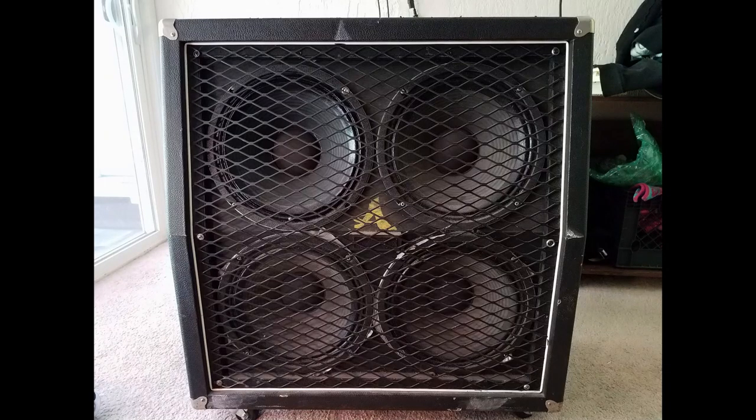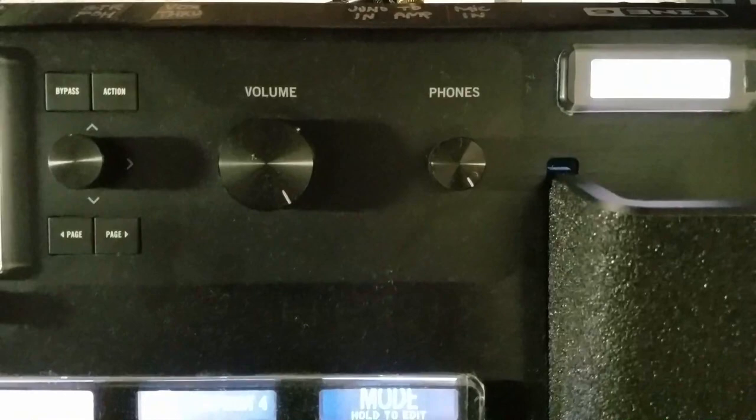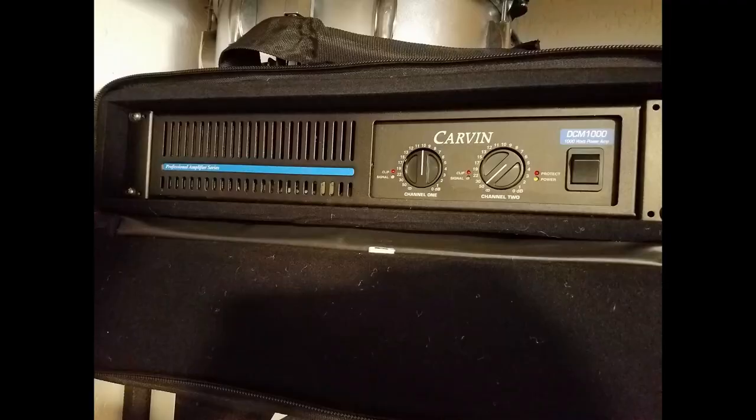Sometimes running into a real guitar cabinet is preferred. This bypasses the cabinet, microphone, and room reflections associated with a modeled cabinet and gives you the feel of a real cabinet in the room with you. The Helix's only amplifier is the built-in headphone amplifier, which is not designed to drive a speaker cabinet — so a power amp is needed to send a powered audio signal to the cabinet.